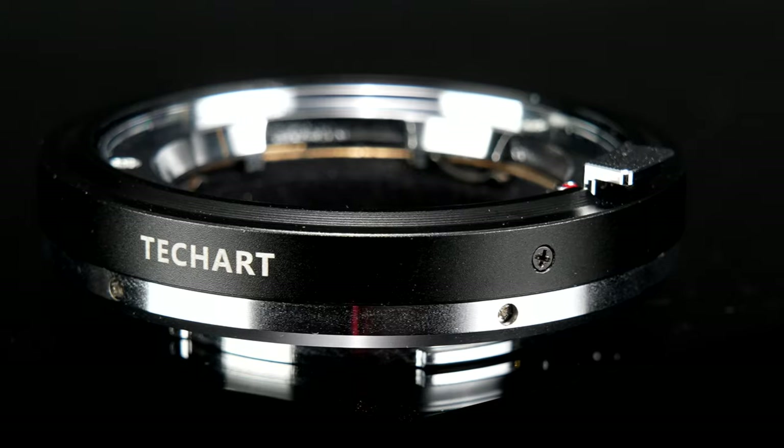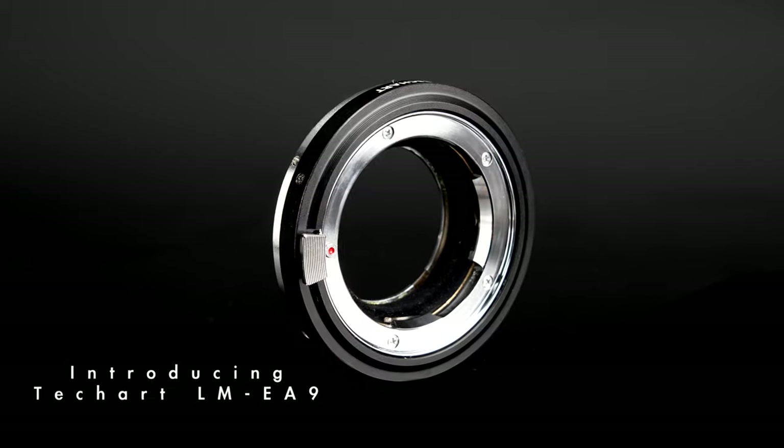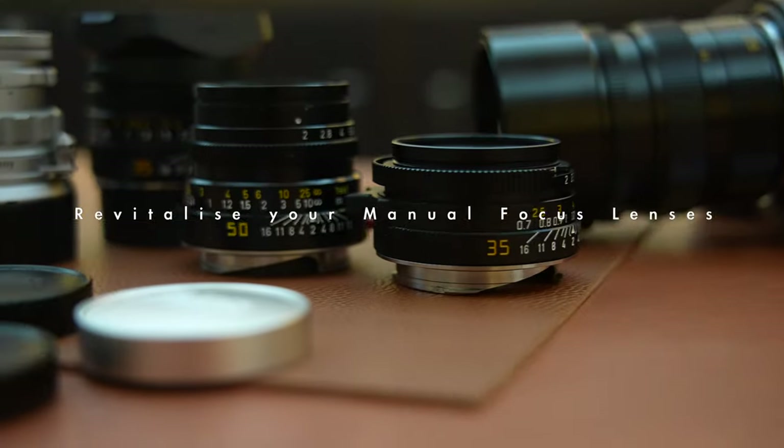After seven years of development, the TechArt Leica M to Sony E autofocus adapter has returned with better autofocus performance, sleeker design, and way more powerful motors.